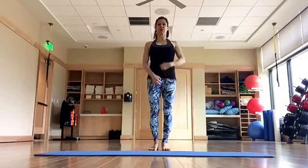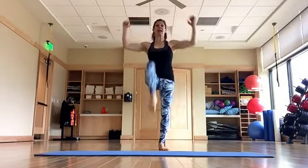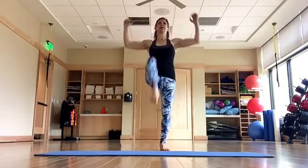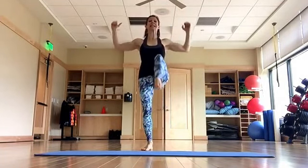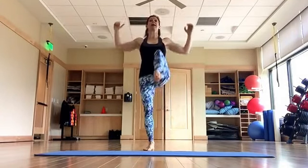Roll your shoulders back and down, draw your abs in. Start with knee lifts and chest openers — lift, exhale. Squeeze your back, squeeze your chest, squeeze your standing leg glute. And up, and up, and up — four more.